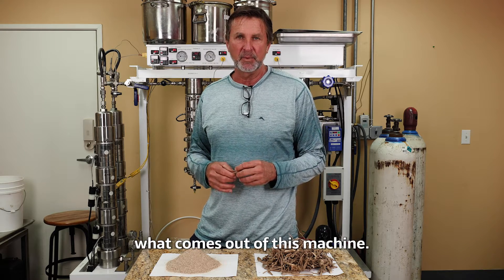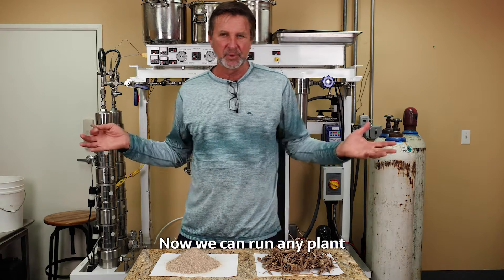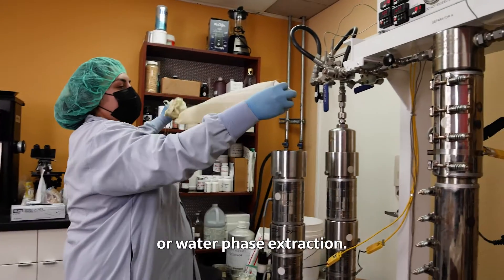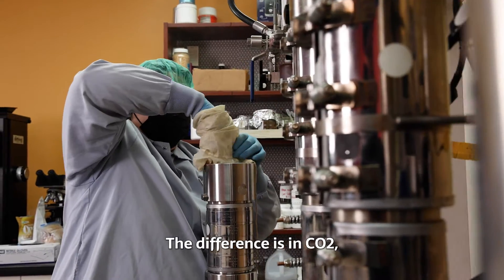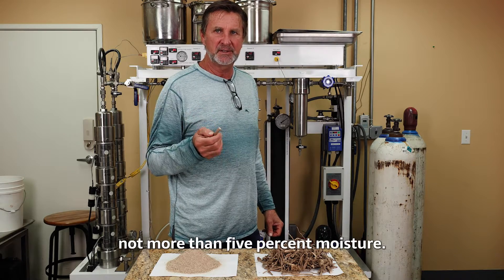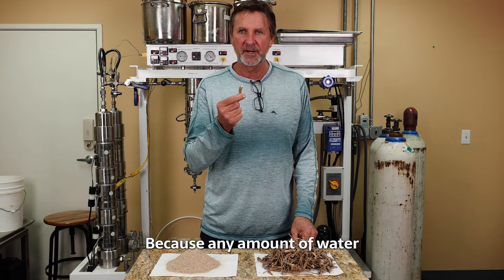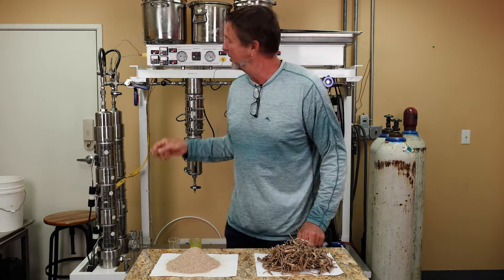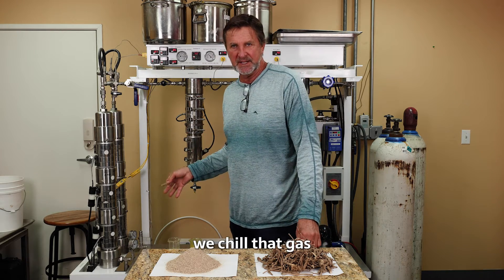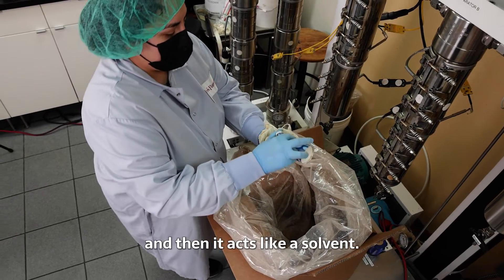You'll see in a minute what comes out of this machine — it's really incredible. We can run any plant material in CO2 extracting, just like you can in an alcohol or water phase extraction. The difference is, in CO2, it has to be absolutely as dry as we can get it. We like to get down to three, not more than five percent moisture. Because any amount of water inside this root — the CO2 is in a liquid form. We start out with a gas, we chill that gas and put it under intense pressure, get it into a liquid, and then it acts like a solvent.